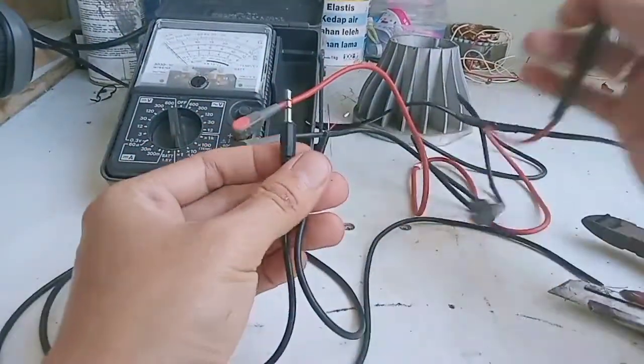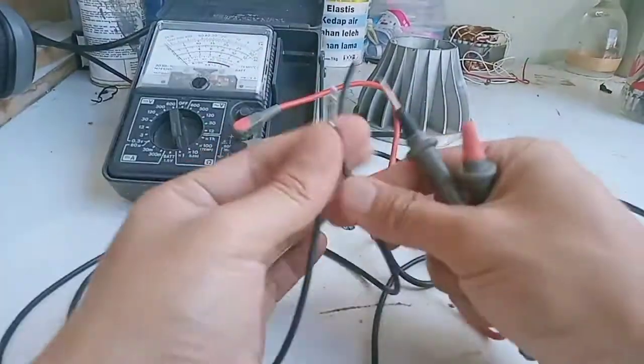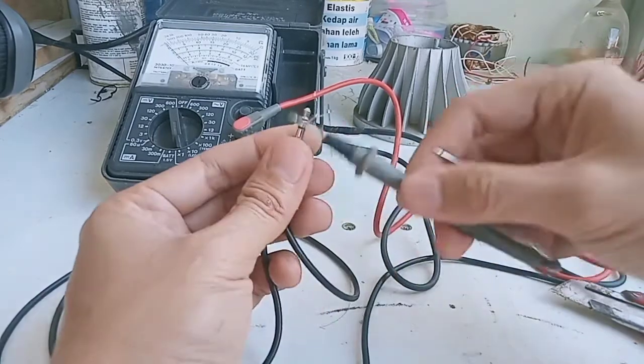Selanjutnya jack yang rusak juga kita ukur, dimulai dari gelang yang pangkal, apakah ada kabel yang terkoneksi. Dan ternyata putus.